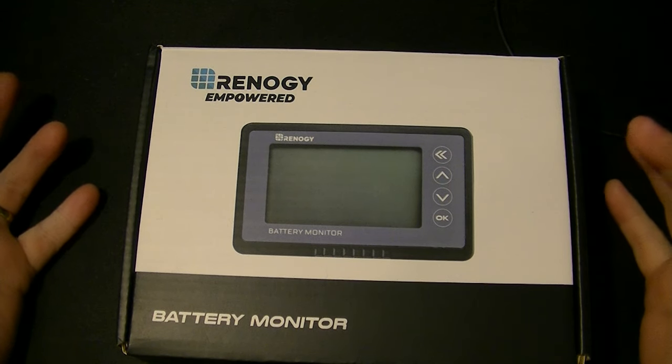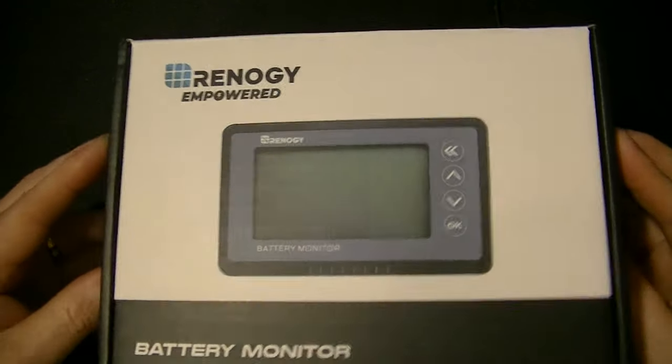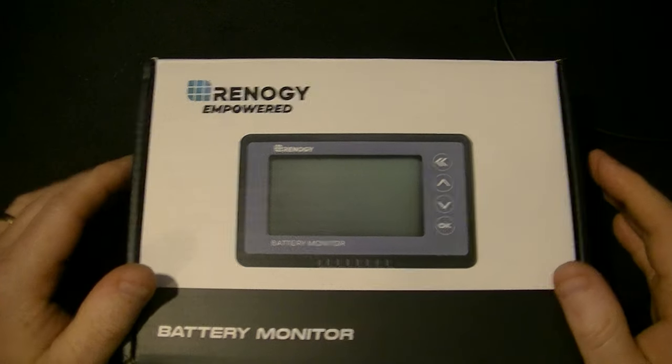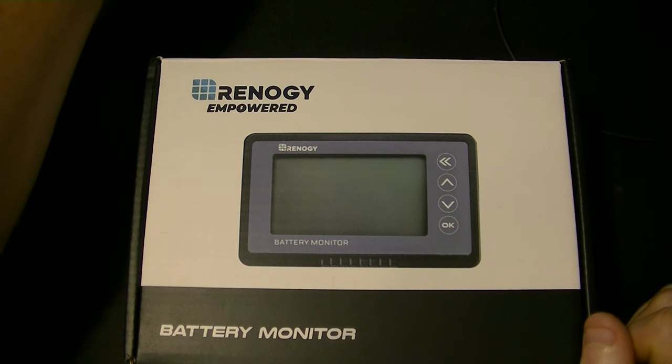I've only had this in my possession for a few days now, so I can't speak to the longevity of it. However, I trust Carlson really well and he says it's been doing really good. And I'm really happy with it. So let me show you the actual meter.